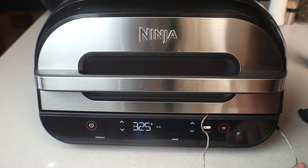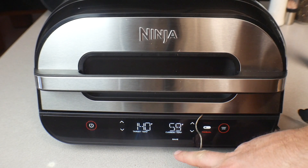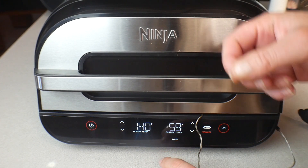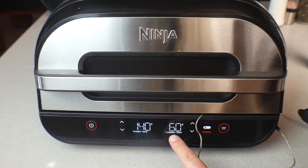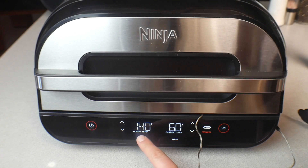One thing I forgot to mention: after you turn it off and back on, go to the Bake function and set your target temperature. When you close the lid it's not going to show the internal temperature of the meat right away. What you have to do is open the lid and close it real quick — it's like it's reheating — and then it'll show the internal temperature. We're at 60 degrees internal right now. Once it gets to 140 degrees internal it'll shut off automatically.